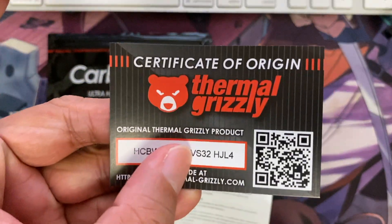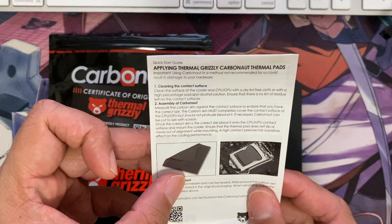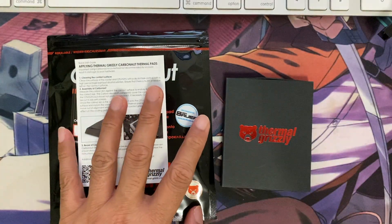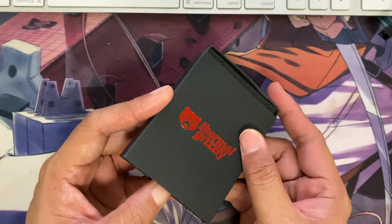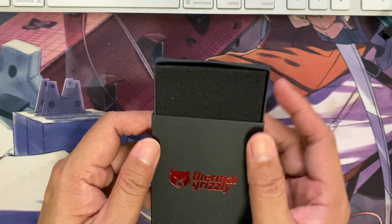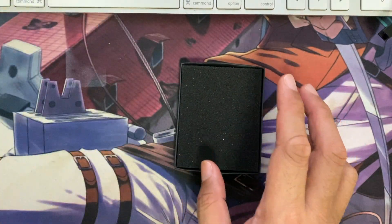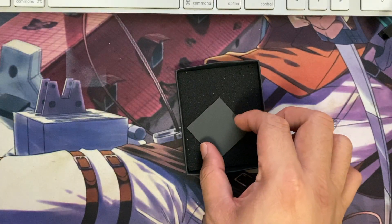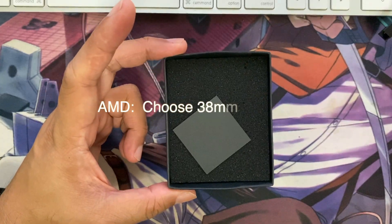This package comes with a certificate and other documentation on how to apply the Thermal Grizzly thermal pad, and the product itself. Let's put this away and open it. I haven't seen videos about how many pads come with it, so the packaging itself is not premium but it's still okay. I'm not quite sure why they put so much foam in here when it only contains one pad. That's a bit disappointing.